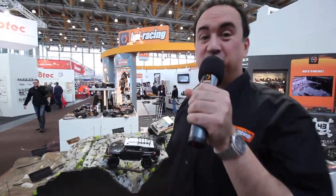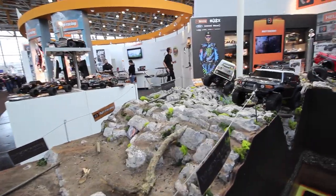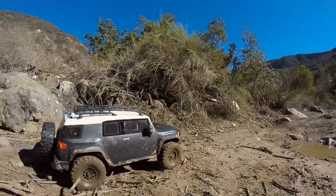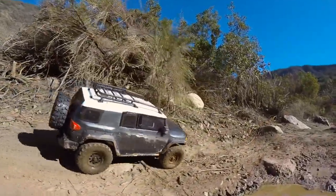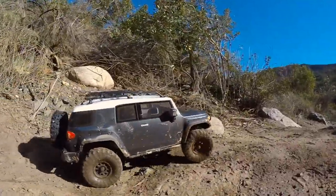We're going to show you the Venture FJ on this amazing scale crawler landscape that's been custom built just for the show. The Venture FJ is a one-tenth scale crawler with 1.9 inch wheels, full-time four-wheel drive, and an awesome scale representation of a Toyota FJ truck.